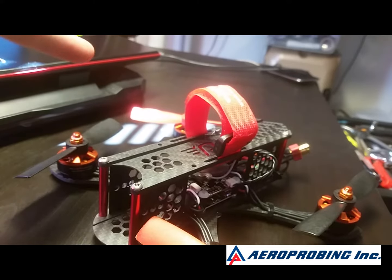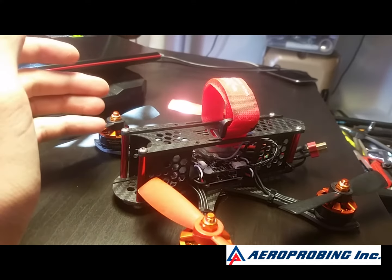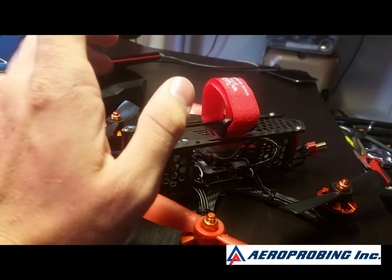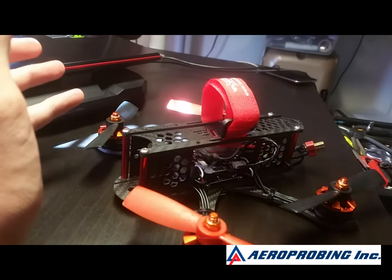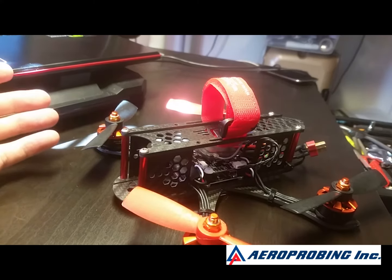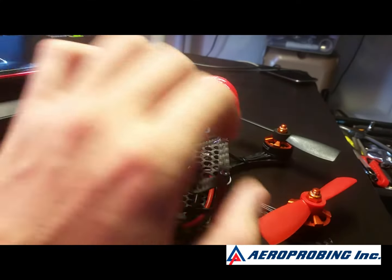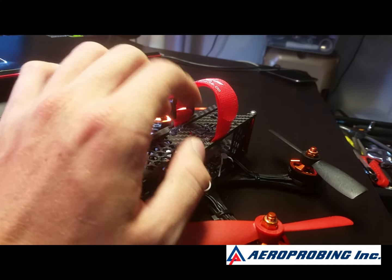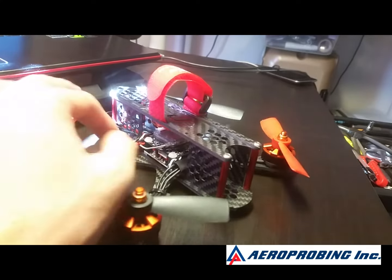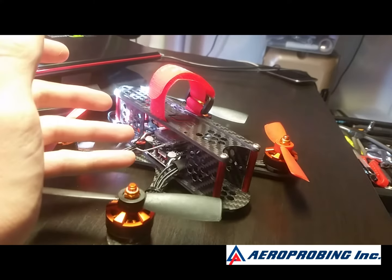I don't know what these are supposed to go for price-wise because this is a pre-release review. The board does handle well, it does perform well, but that lack of updating and upgradability is tough. I did test it with ESC passthrough — that did function. I cranked it all the way up to 8 kilohertz refresh rates. It could handle it — only loading about 40% of the CPU — so it is possible to run a high-speed, high-refresh rate, multishot setup. I just can't with these ESCs.